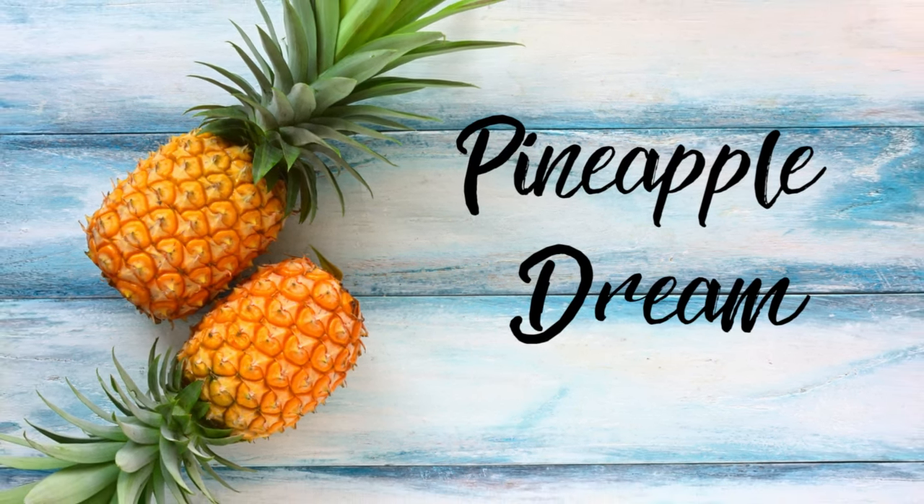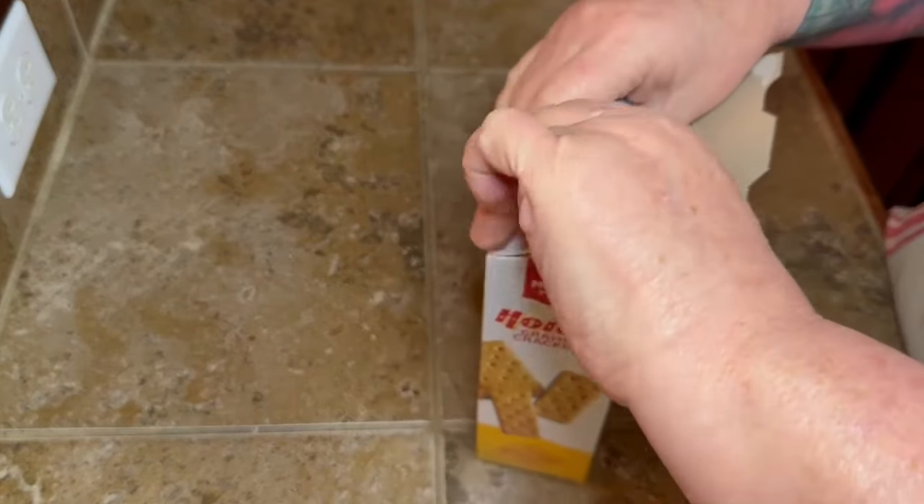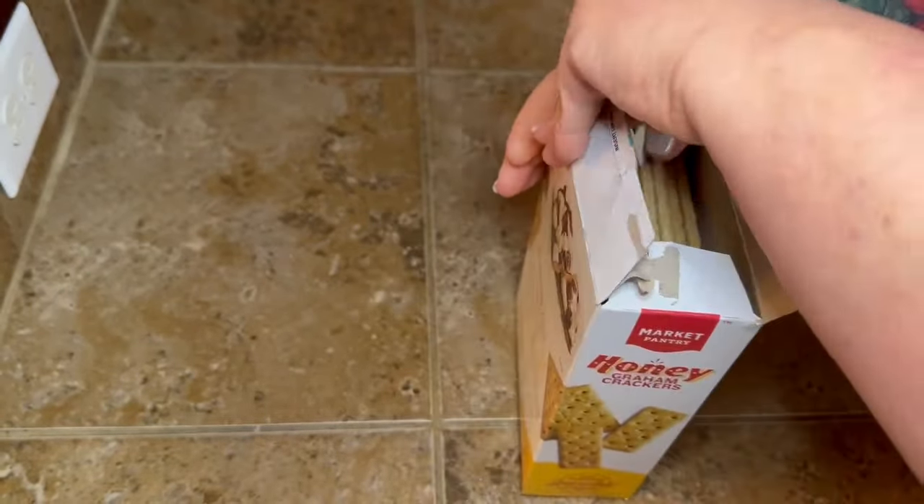Hey y'all, another Friday and another yummy dessert recipe! I'm gonna have to stop making these for y'all because y'all are about to make me extra fluffy up in here, and I was already fluffy enough.